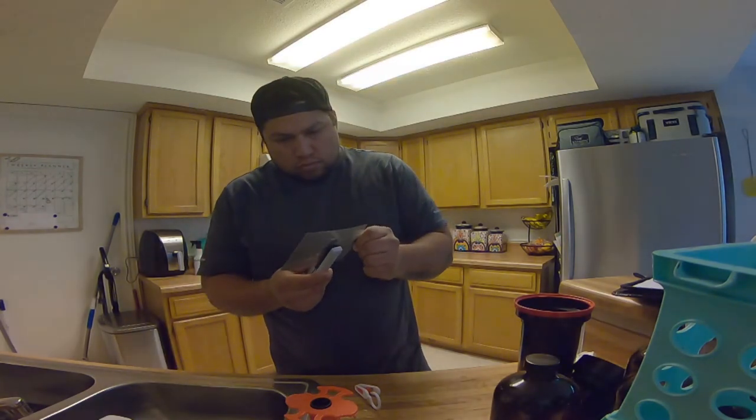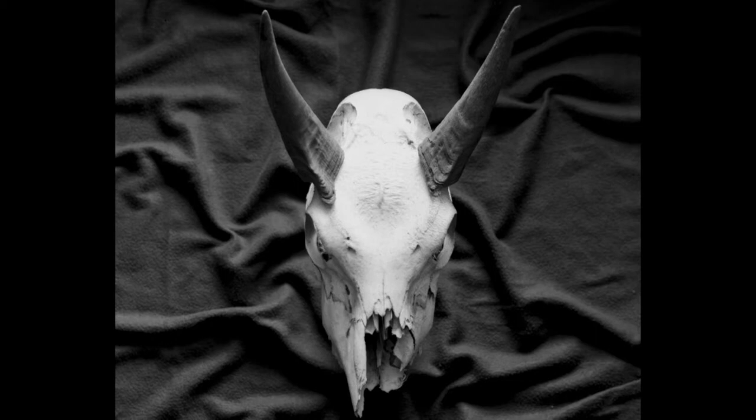Once it dries I scan it, and this is what it came out to. It wasn't quite what I wanted — it did the trick, but I wanted a different look. So I decided to keep shooting the skull and add turkey feathers as I'd mentioned.